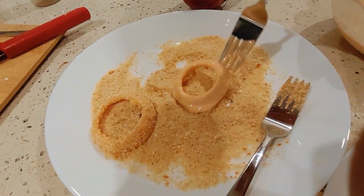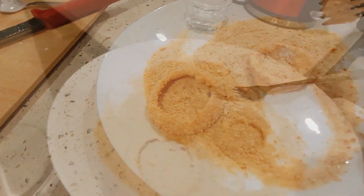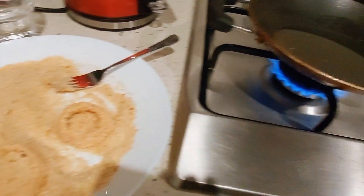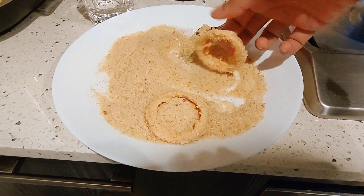This is a mix of rings. We are adding the dry mix. We need this olive oil.